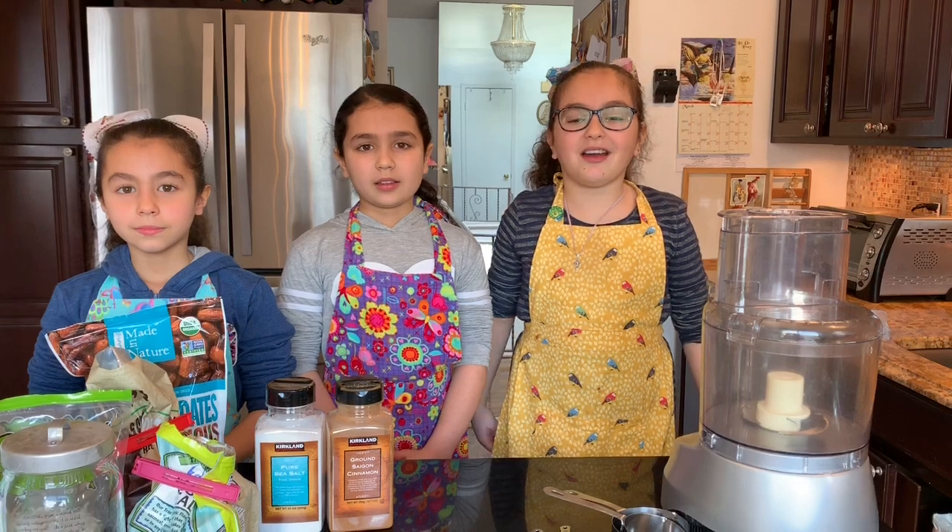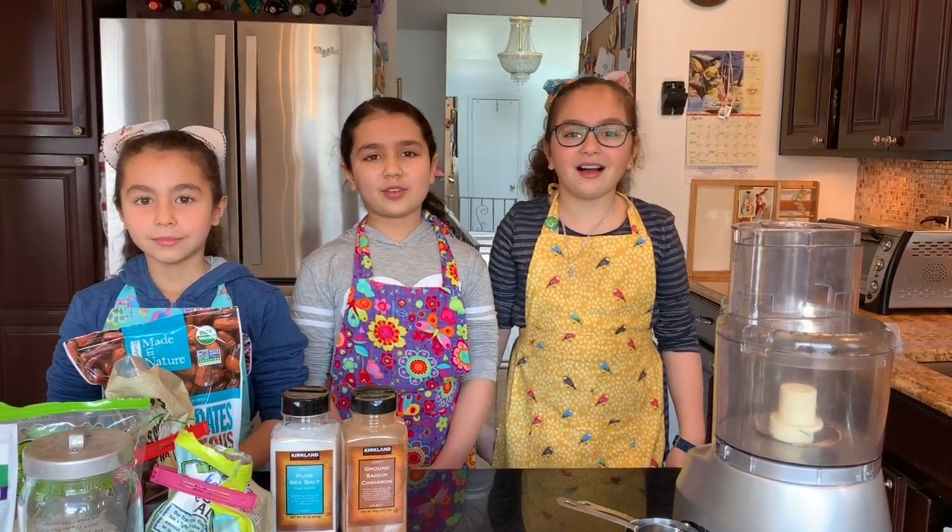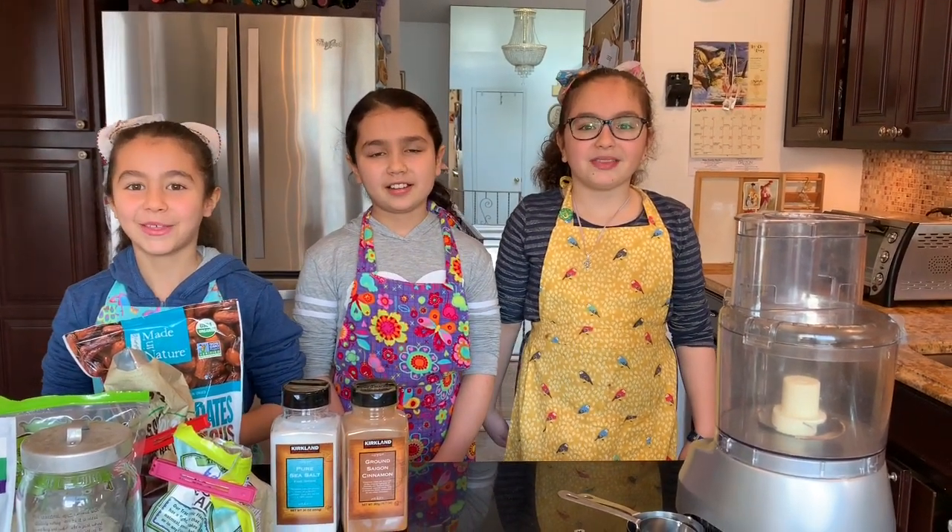Paulina! Hi! Welcome to Our Kids Cooking Show. I'm Sophia. I'm Christina. I'm Paulina. We are sisters.